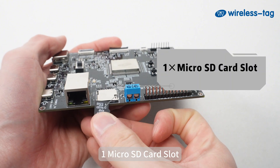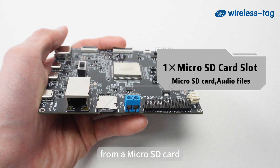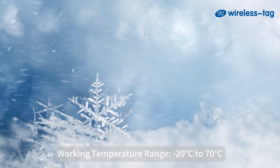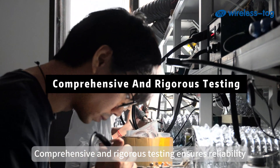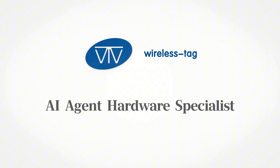There is 1 microSD card slot supporting storage or playback of audio files. The board supports 5V input voltage and 3.3V output voltage, runs an RTOS system, and has a working temperature range of -20°C to 70°C. Comprehensive and rigorous testing ensures reliability, supported by a stable supply chain and comprehensive after-sales service.